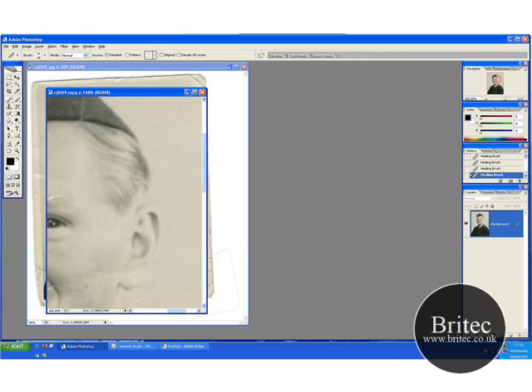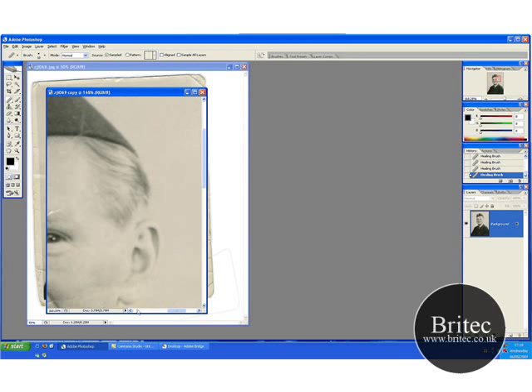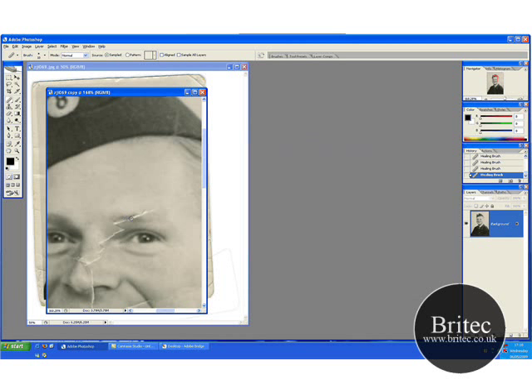This is probably going to be a two or three-part tutorial depending on how long it takes. This is why you don't see many restoration videos from start to finish — because of the amount of time they take. What I'm going to do is try and get as much done as possible so you can see roughly how it's done, get an idea, and then you can do a better job.